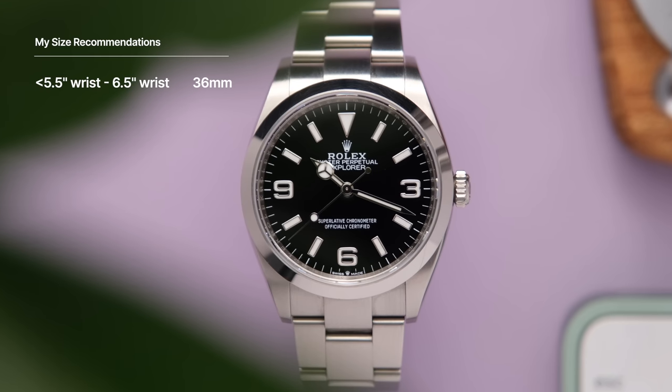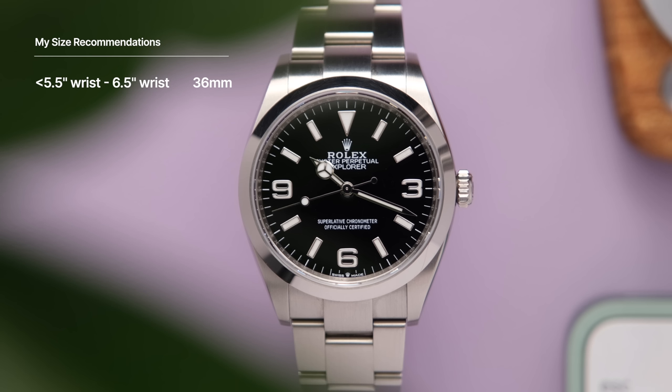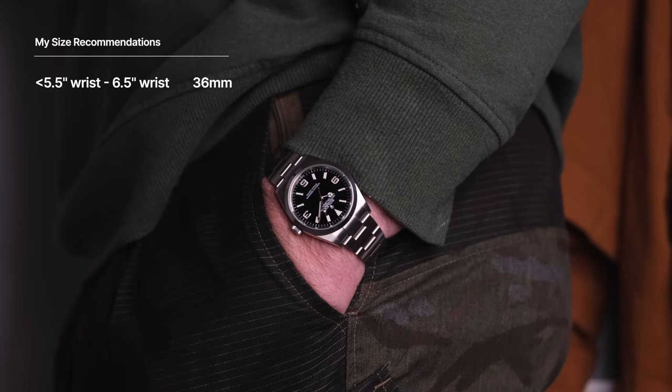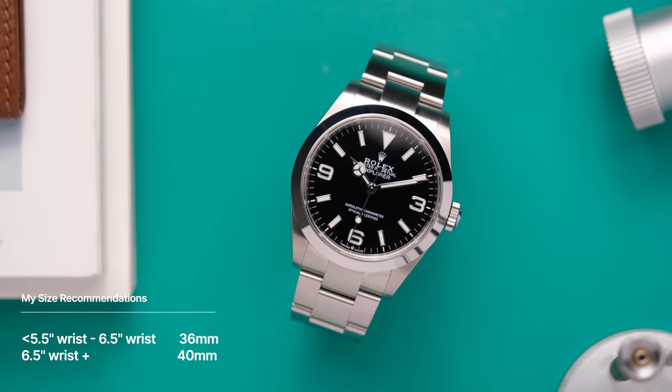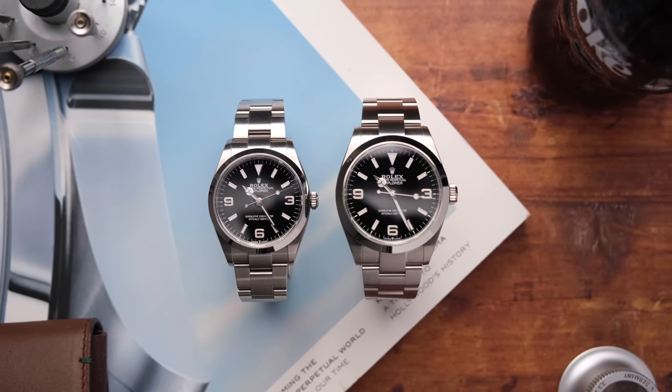I would recommend the 36 millimeter — or should I say 35.5 mil — variation for someone with a wrist size of six and a half inches or under, or someone who prefers more classical watch sizing. And the 40 millimeter for someone with a six and a half inch wrist size or larger, or if you prefer a larger, more modern watch sizing. My recommendation is always to try it on first where possible. Explorers are becoming more available at authorized dealers again — I really hope you get the call soon to pop into the AD and make sure they know you're still waiting on one.